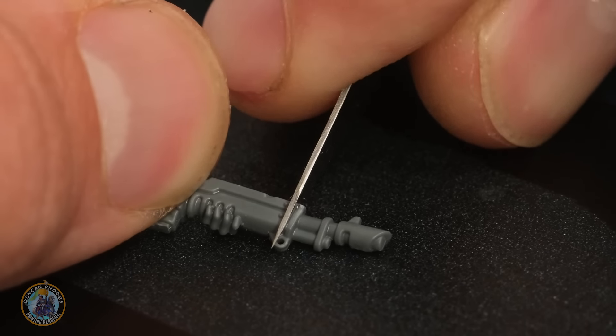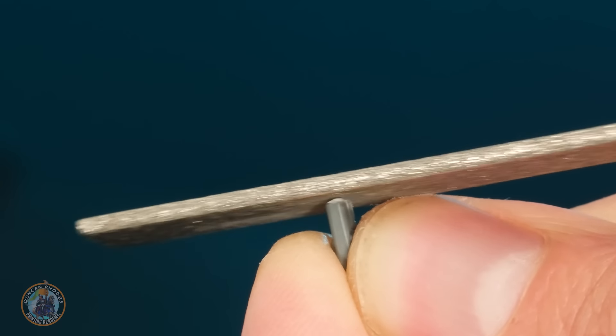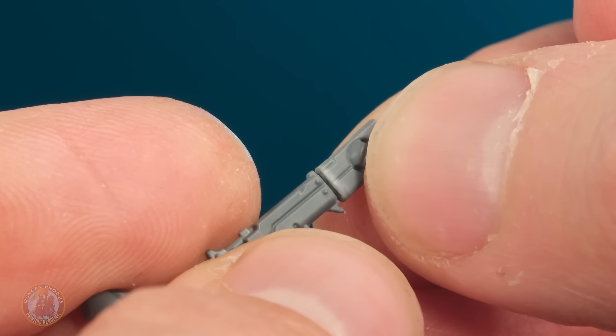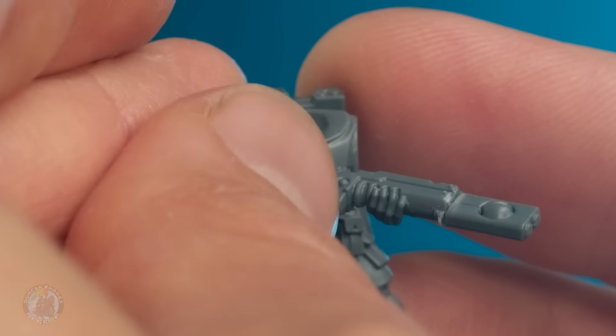My plan is to remove the end of the barrel around about there - there's a bar that gives a nice clear point to cut. So I'm going to cut off the end of the barrel following that bar as a guide, then file it to make sure it's nice and smooth, and then it's time to add the end of a pulse rifle on using a little notch on it to help guide where the cut's going to be. Again it's just a matter of making sure it's nice and clean and tidy, then we can stick these two together, taking time to make sure everything's nice and straight, before sticking the arms onto the body.